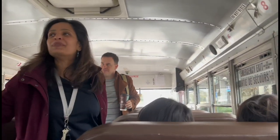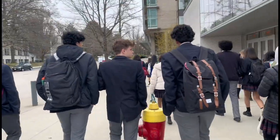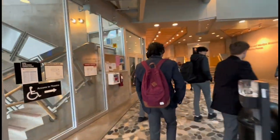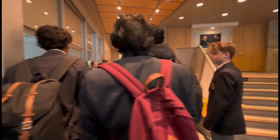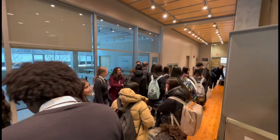If you want to get some UBC merch, you can — it's actually really good. Hey guys, we just arrived on UBC campus, and it's cold!